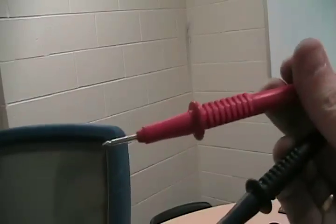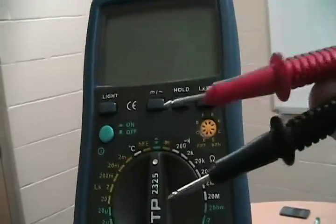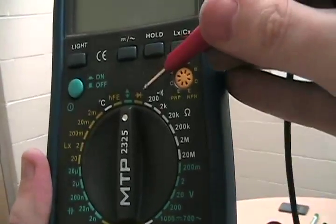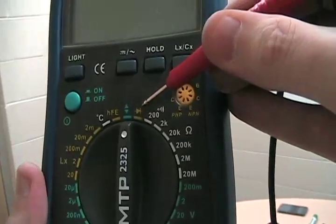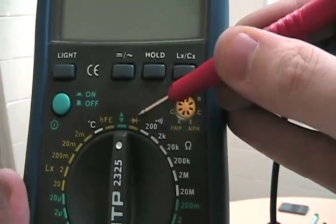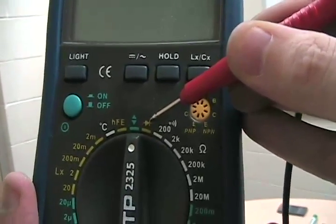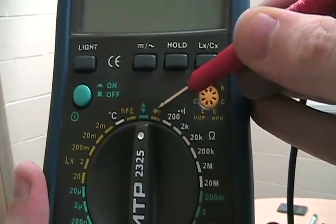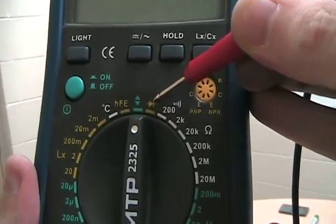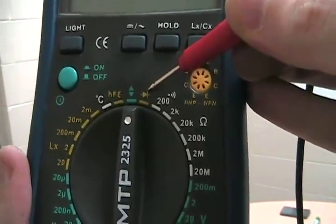This is our positive probe and our negative probe. On the diode tester setting, you know a diode is working if you place the red probe at the anode and the black probe at the cathode — and if it beeps, it's working. However, if you place the red probe at the cathode and the black probe at the anode and it beeps, then there's something wrong with your diode.